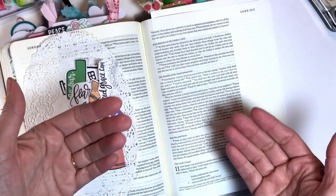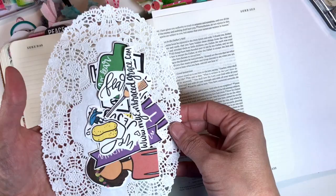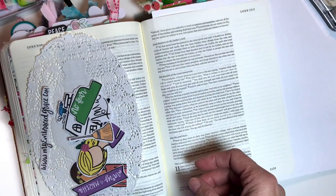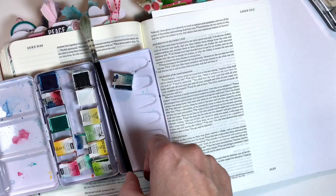Hey everybody, it's Julie here. Thanks for joining me for another Bible Journaling Process video. We are in Luke 10 where Mary and Martha are sitting with Jesus. This is a Bible study and printables from My Embraced Grace — you can actually pick these up at that website. It's a free Bible study and free printables. I would highly recommend you do that.